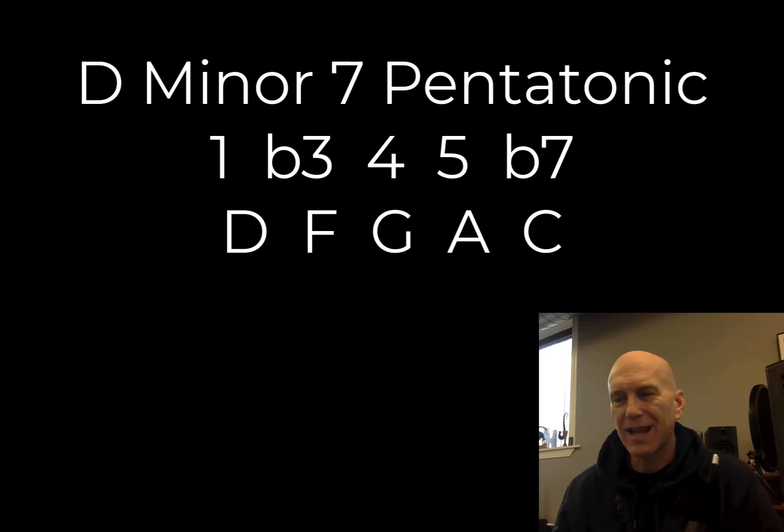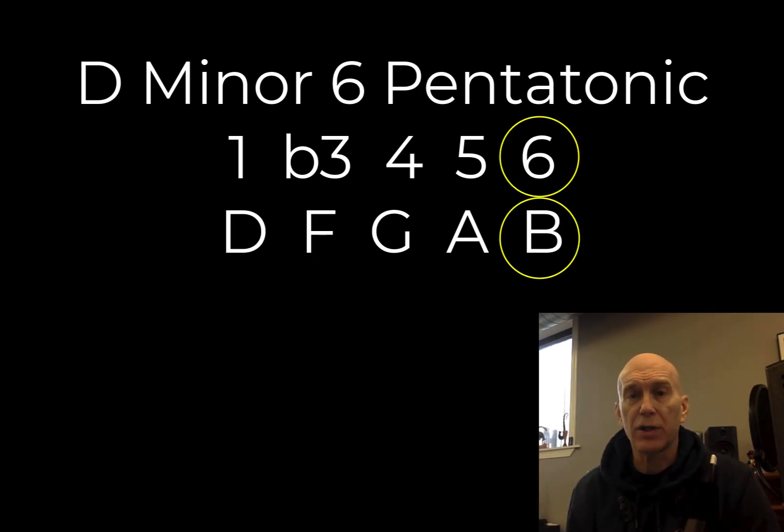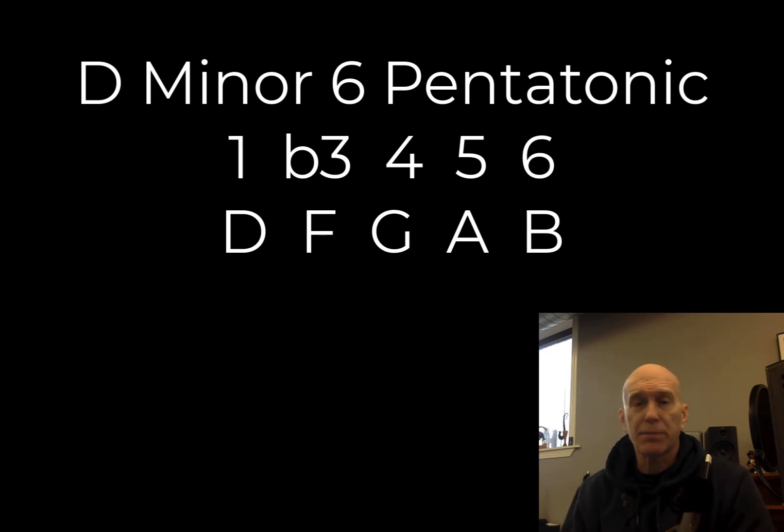So if we're going to alter it, we can take that flat 7 and make it a 6, and then we're going to call it D minor 6 pentatonic. You only have one note to change — that C becomes a B. So it's D, F, G, A, B, D.